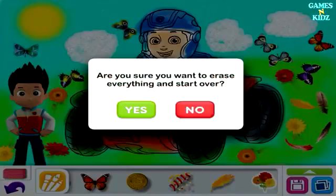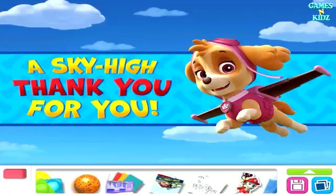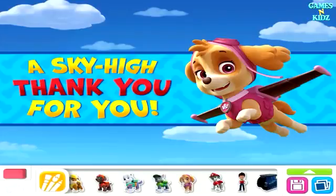Are you sure you want to erase everything and start over? E-cards! Stickers!